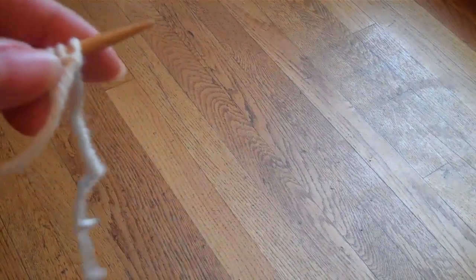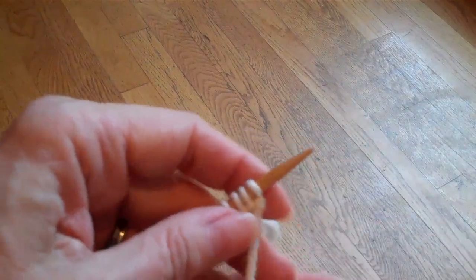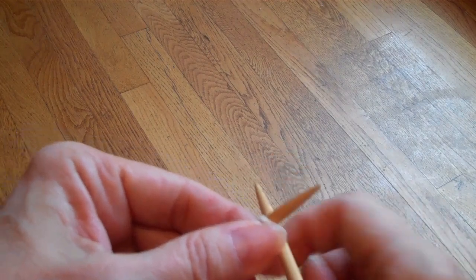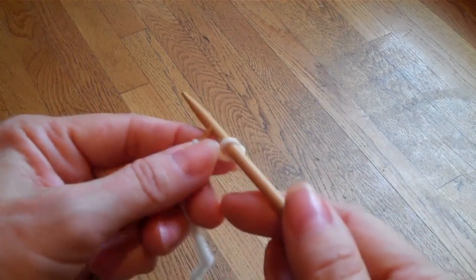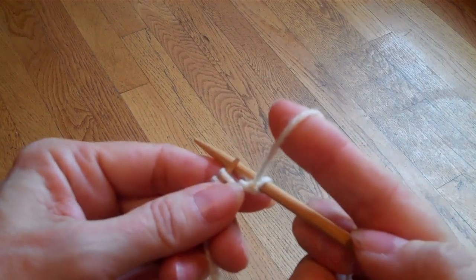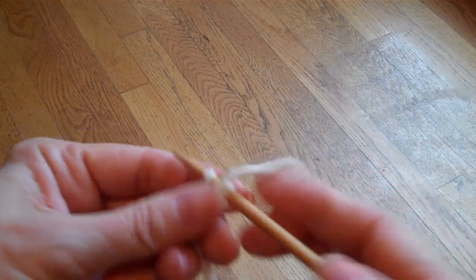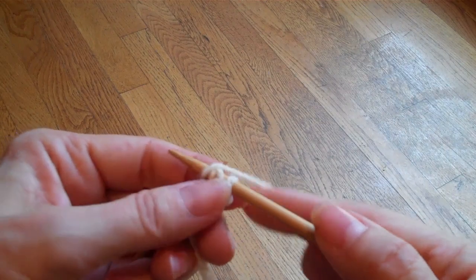I've cast on a few stitches and I'm going to do ribbing. What I'm going to do is knit the stitch like I would normally, and if I were using the other technique I would be pulling the yarn forward very tightly and then purling the stitch and putting the yarn over the needle — and you can see that is quite a bit of yarn that I'm using.